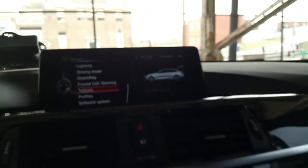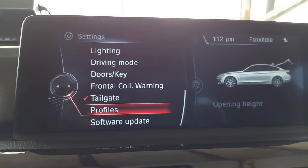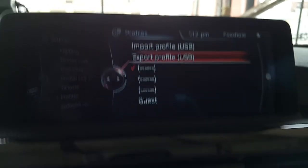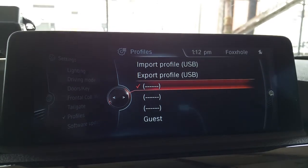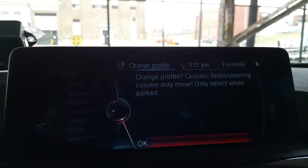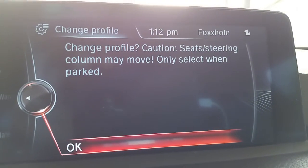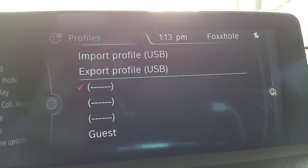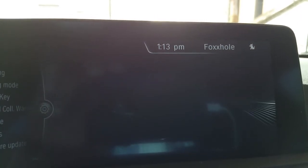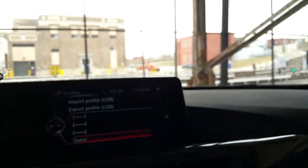Moving on — it says profile. I guess I can set a profile if two people are using the car. It says check, export and import. I press check and it says change profile, caution — seats may move, only selectable in park. I don't want to do that. I like it the way it is. Just leave profile alone. It says guest — change profile. We're not going to change anything. I've got to figure out how that's going to work later.